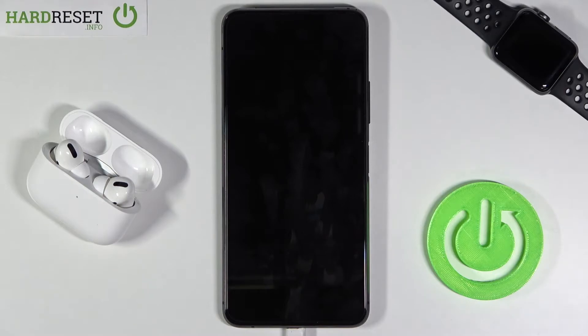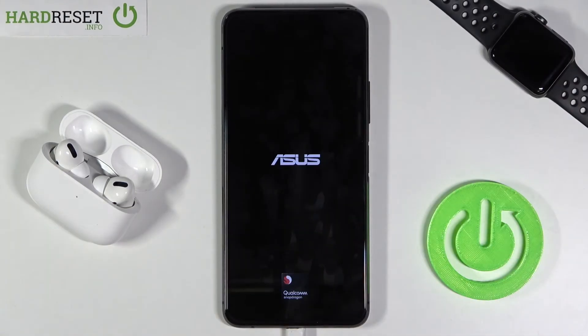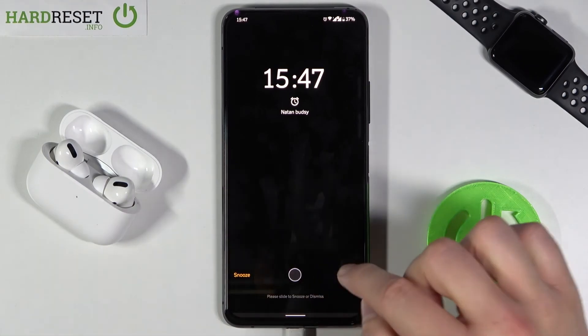So just check it out how it works — we have to wait a little bit. As you can see, right now our smartphone is going to be turned on and we'll get the alarm notification, as you can see. And here it is. So that's how it looks.